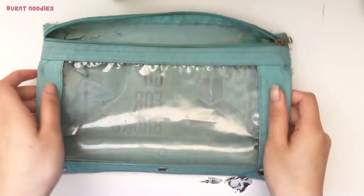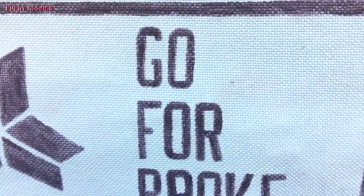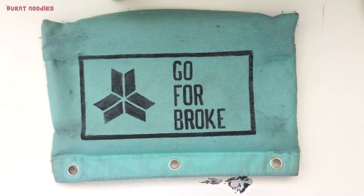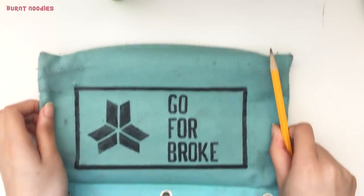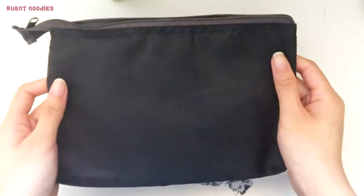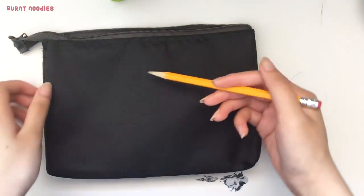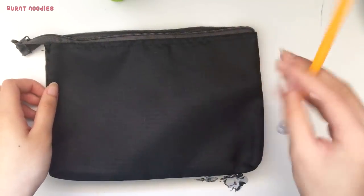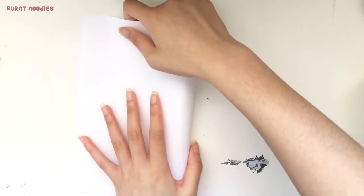First, assess the type of material that your pencil case is made out of. For example, this one is similar to that of a canvas — it's made of a rough and textured fabric. For this type of material, it is best to sketch directly on the case with a dull pencil. This other type has a more refined and smooth texture with a slight sheen to it, and you simply cannot draw on it with a pencil. Unless you are very confident in your freehand drawing skills, I recommend that you make some sort of guideline.